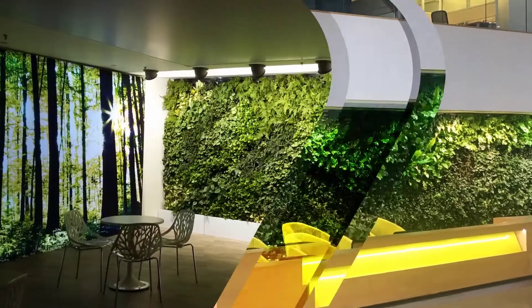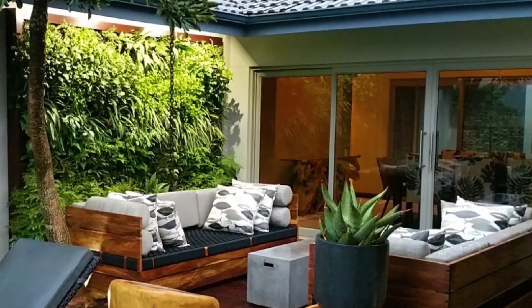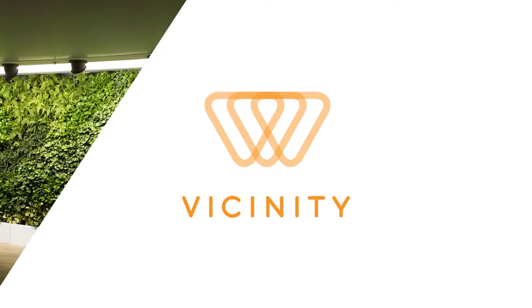Green walls are growing in popularity, and these dramatic installations are inspiring people to live greener lives closer to nature. Vicinity now brings you a modular system that makes green walls easier to build, more reliable, and more cost-effective than ever before.